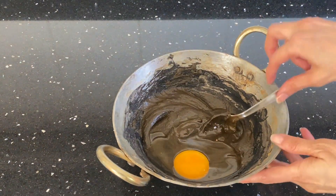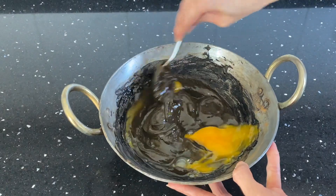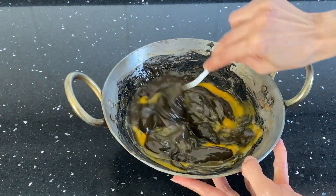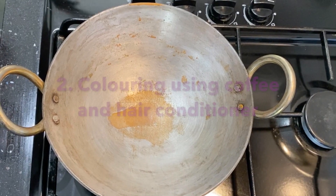Apply this mixture to your hair and leave it for about one to two hours, then wash it with a mild shampoo and conditioner. If you don't like henna, you can use the second method of coloring hair using coffee and hair conditioner.